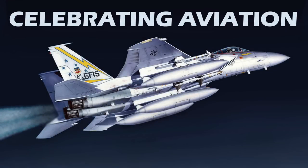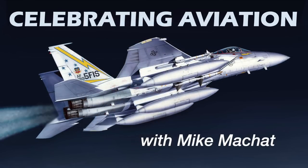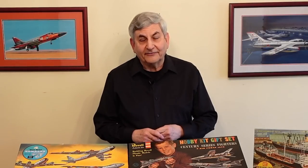Welcome back to Hobbyrama West, celebrating aviation with Mike Machat. We have an episode today that's going to knock your socks off. Before we get into it, I want to say a special shout out to Max's Glue Troopers of Max's Models, the best modeling channel on YouTube. Go check it out.